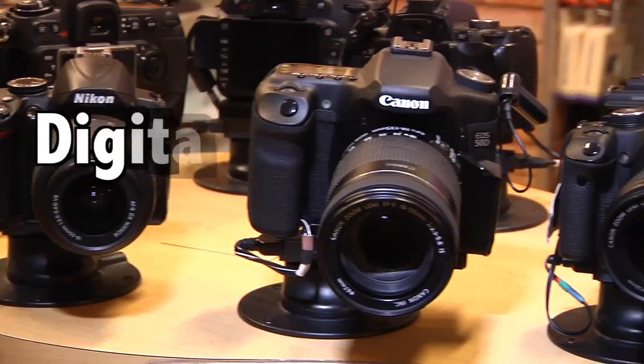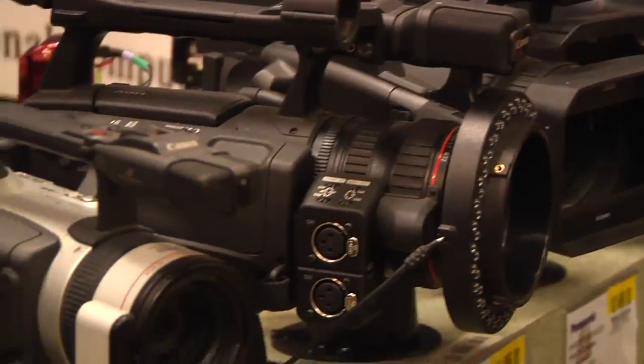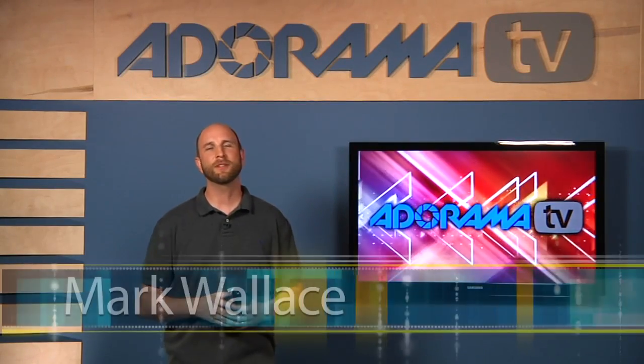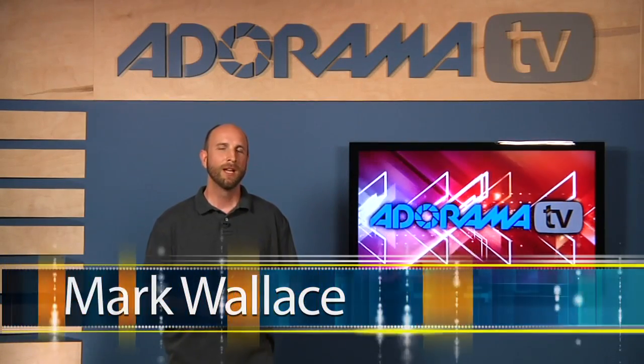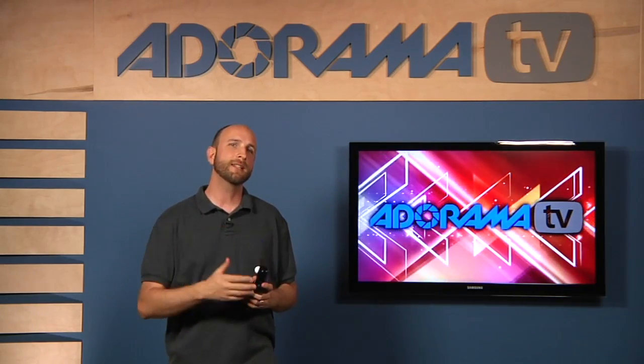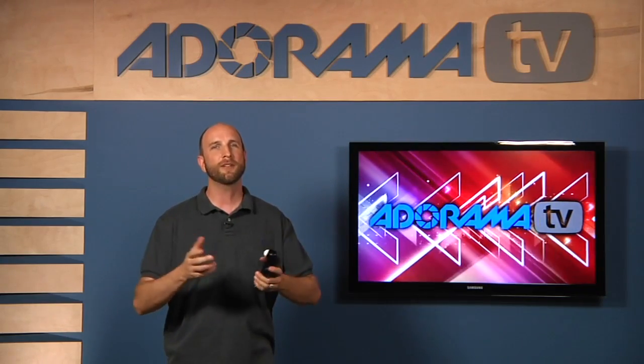Adorama TV presents Digital Photography One-on-One, where we answer your questions. Hi everybody, I'm Mark Wallace. Welcome to this week's episode of Digital Photography One-on-One. A couple weeks ago we talked about some of the basics of metering light using a light meter, and this week we're going to take it a couple steps further. We're going to get started with a question from Jeff Young.